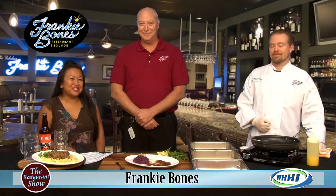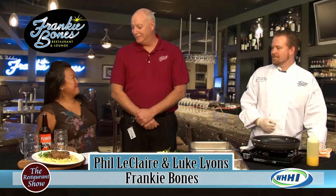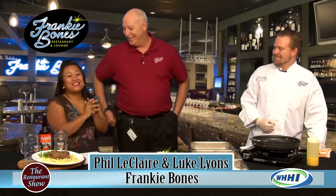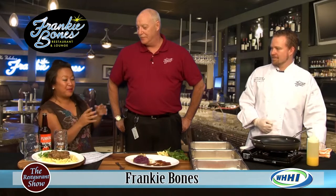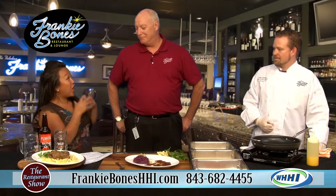Hi everyone, thanks for joining us for the restaurant show. We have one of my favorite restaurants, Frankie Bones here. We are going to talk about the great months coming up — September and October — because you guys celebrate it like kings over there. Yes, it is Oktoberfest.